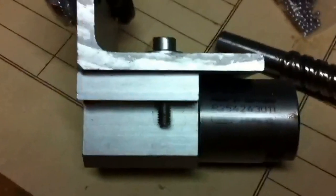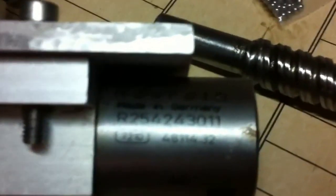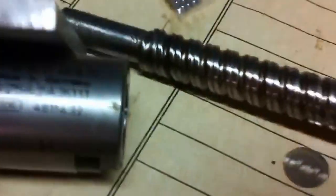Hey, I'm looking for some help re-balling this ball screw nut. It's a Rexroth. It takes 2mm balls, I believe. I got it for free from a surplus place. So I have a full screw. What I can't figure out is how to load the balls in the screw.